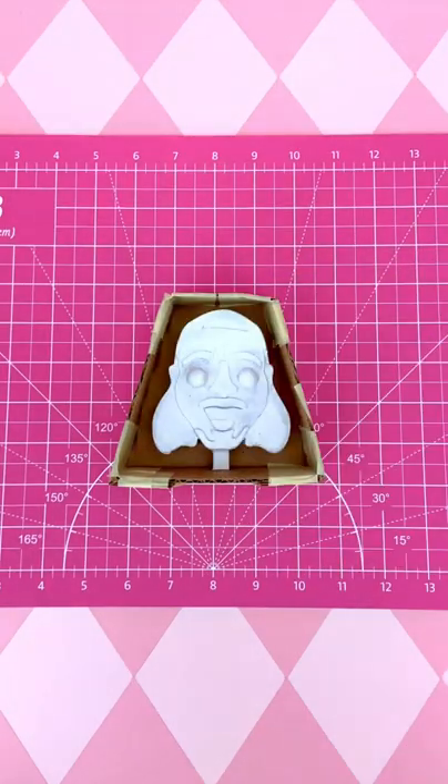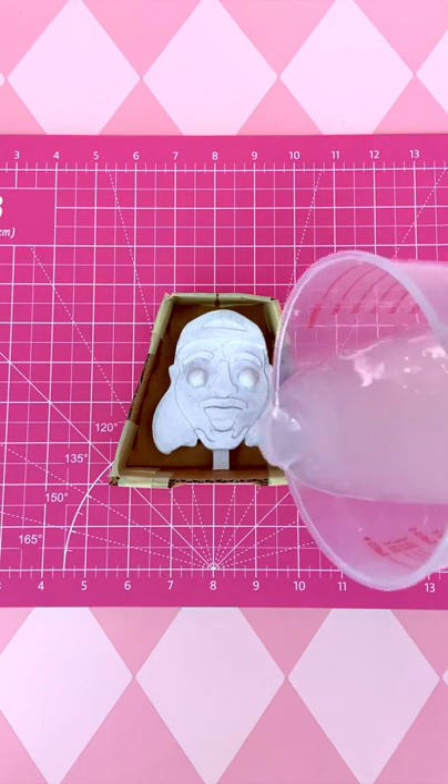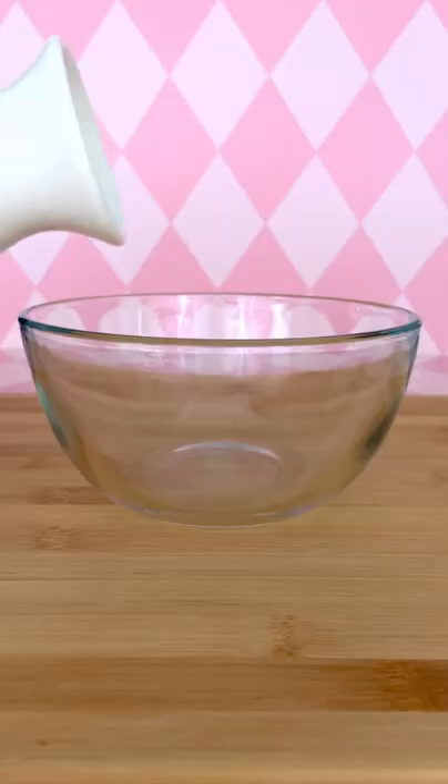Now it's time to stuff Brent's head into a cardboard box and smother it with silicone. As I let that cure, I make some ice cream.